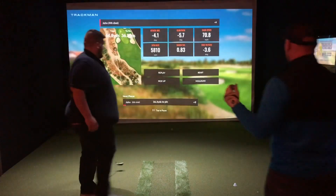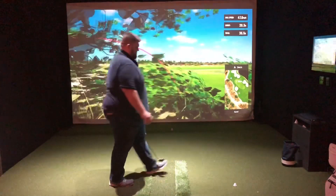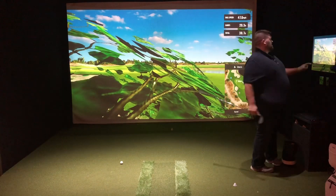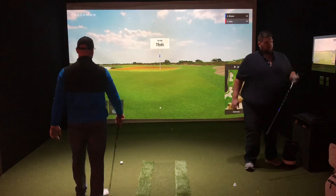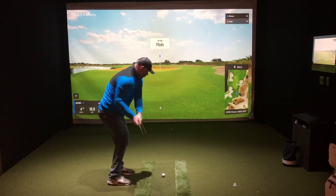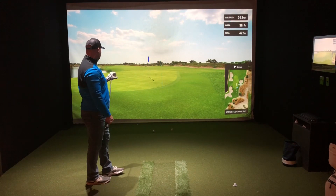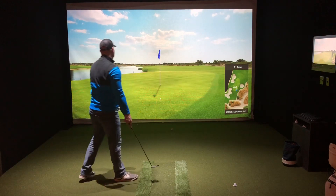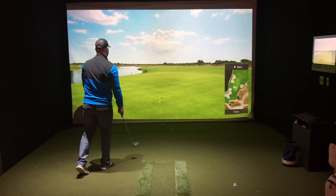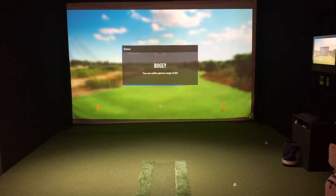We're having quite a bad hole here. It goes left, off a branch — but it kicks right. And I concede the hole to Sean. I probably shouldn't have conceded the hole, because I think he gets a bogey. If I would have got it up within eight feet on that pitch shot, I think I would have had a double and I had a stroke on that hole. I think I messed up. But it happens.